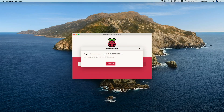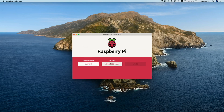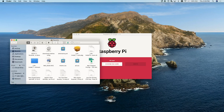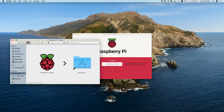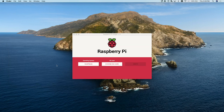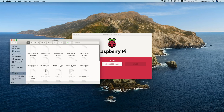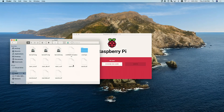We're back and ready to go. It has imaged the SD card, but before we remove it — we still have the imager — I'm going to pull the SD card out and put it right back in because I want to turn on SSH before even booting up.